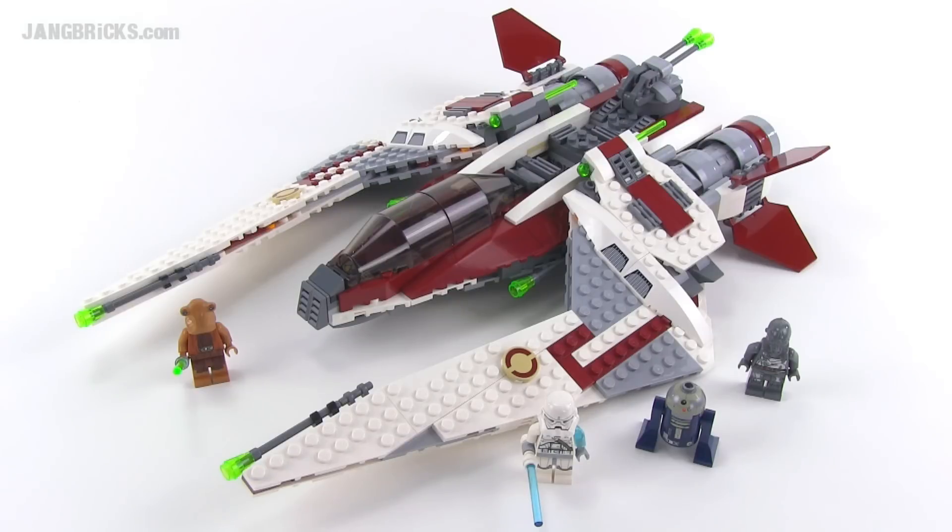Hello LEGO fans, it's Jang here from jangbricks.com with a look at a LEGO Summer 2014 Star Wars set with 490 pieces. This is the Jedi Scout Fighter.